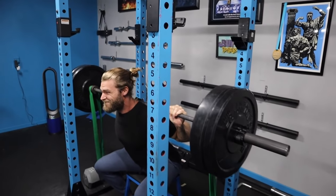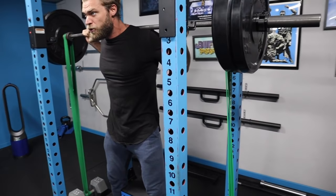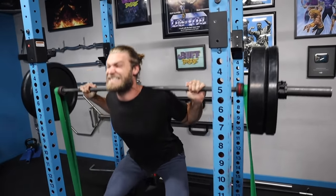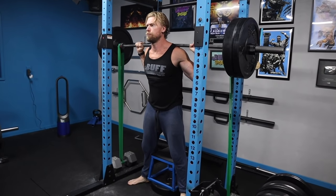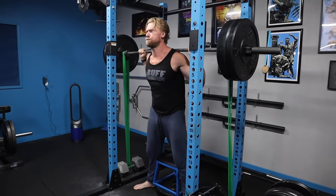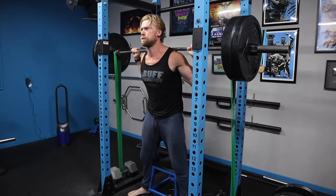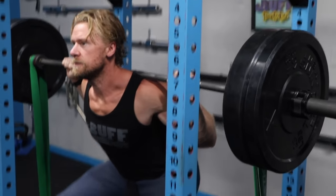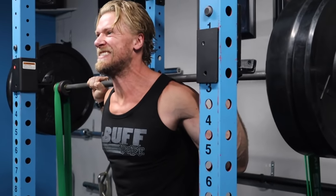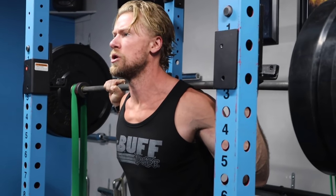We're doing banded box squats, which adds difficulty through accommodating resistance. As you come down to the bottom position the bands relax, but as you press upwards the resistance slowly increases, boosting energy output and making those muscles work harder. If you don't have bands available, you can just do regular box squats — either way works really well.